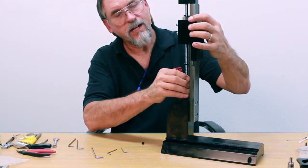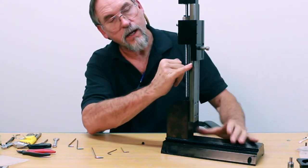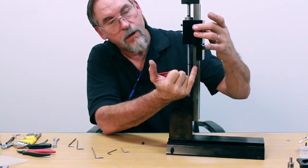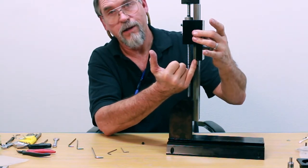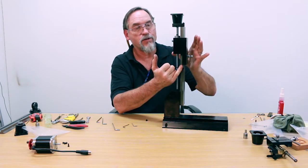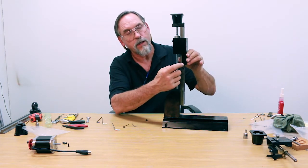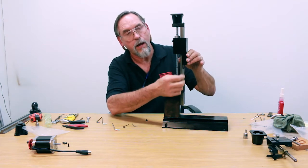If your Z axis locks up when moving down and gets loose when moving up, it means your gib is not locked in place. As the saddle comes down, the fat end of the gib is being forced into the saddle, which locks it up. So if that happens after your assembly is done, look at your gib and make sure it's adjusted properly and the gib lock is actually locked in place — that the gib's not moving.